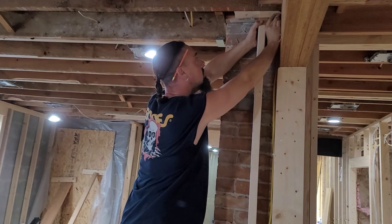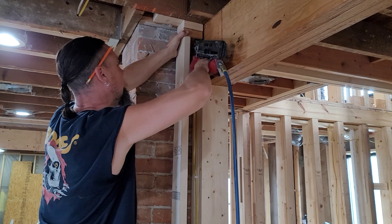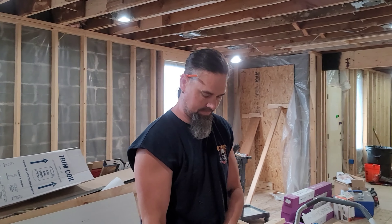Over here we are going to be putting some shelving around this brick and leave the brick exposed. This is Brian — Brian's helping with some of the carpentry stuff. Now Brian is semi-famous — he was on a show called Treehouse Masters. We helped do a couple of TV builds and worked in five different states. So you were on TV, right? For half a second — I was almost famous.